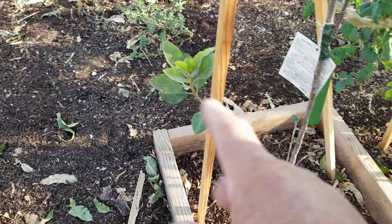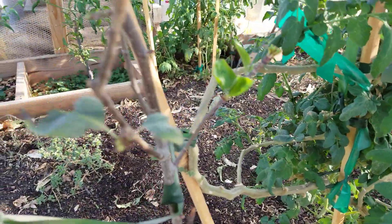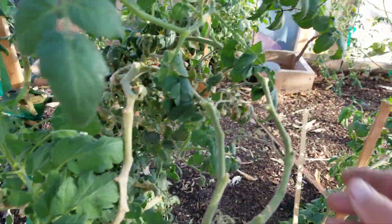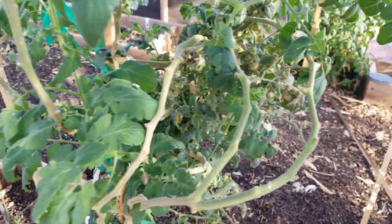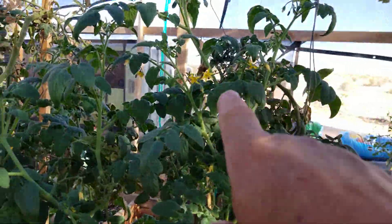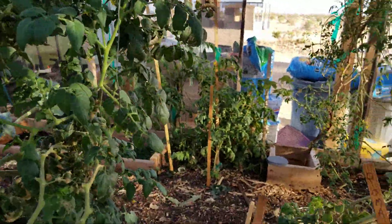My pear tree has got some fresh sprouts on it and looking pretty good. Tomatoes — I've got one right there I'm going to pick off and munch on. Those are sweet. So, lots of flowers. I should be getting some more cherry tomatoes out of that.